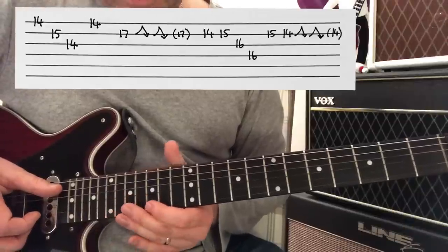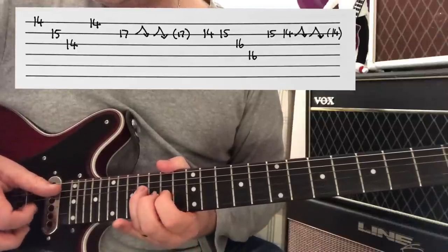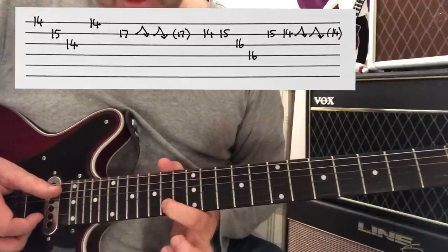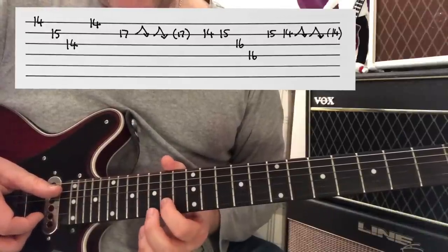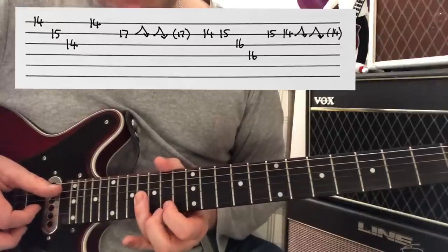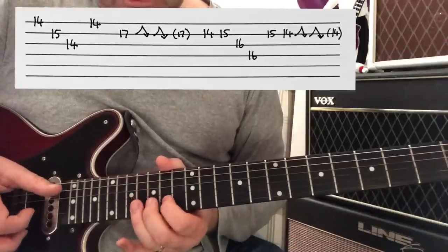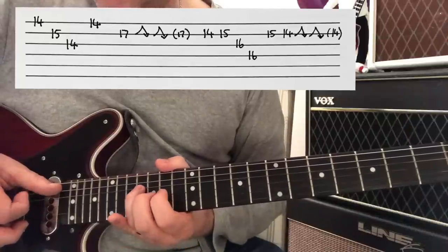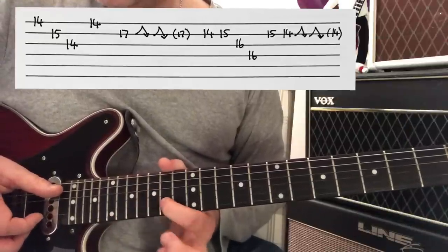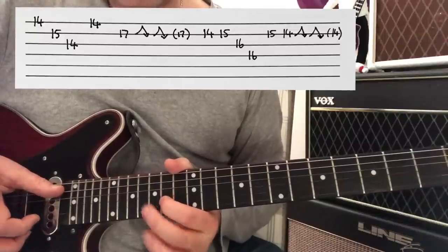We're then going to make this move. Where we're on the B string, we're going 14th to 15th, moving through the 16th of G, 16th of D. Back to the 15th of B, to the 14th of B.